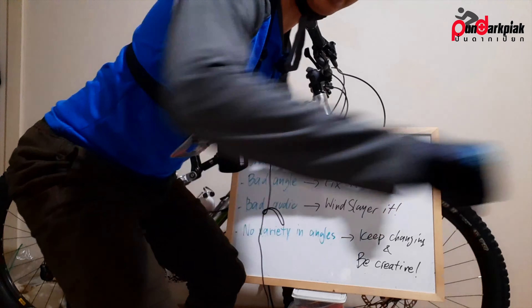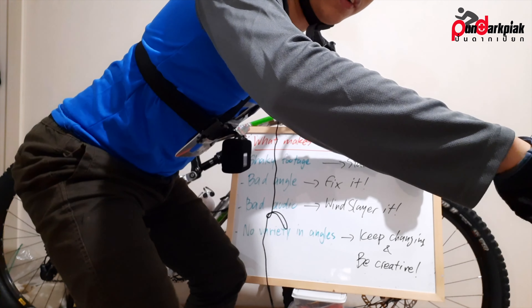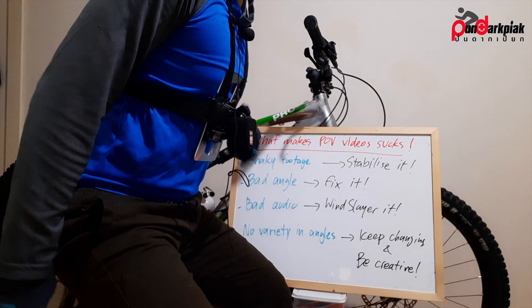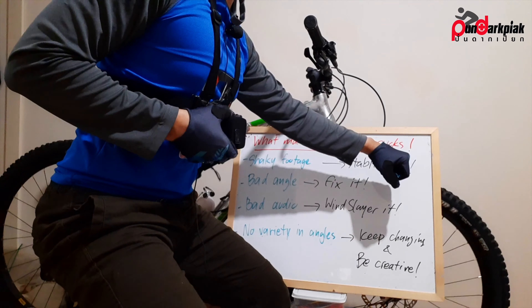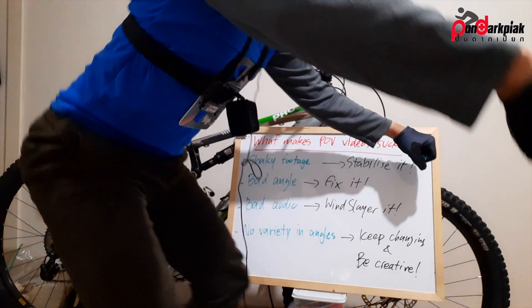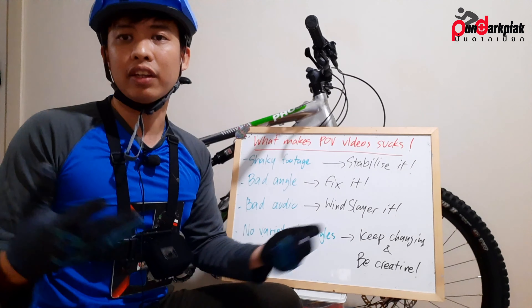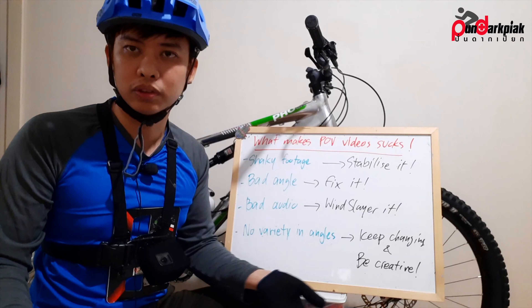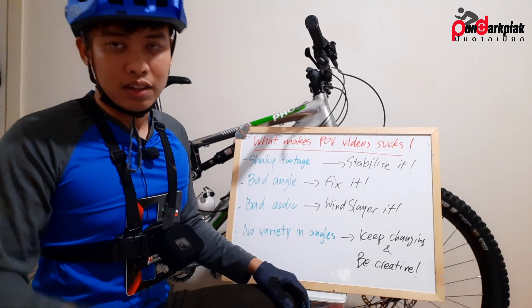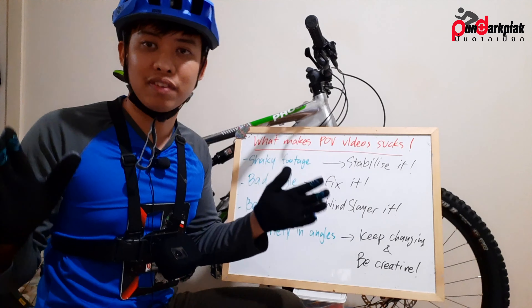When you're done with the steep section and you're not riding aggressively anymore, take it down a bit. When you're going to go very aggressive, put it up. It's a little annoying since you don't have a wearable gimbal, so you still have to do this manually, but trust me — you're going to get really good footage. You might have seen a lot of this in my videos.